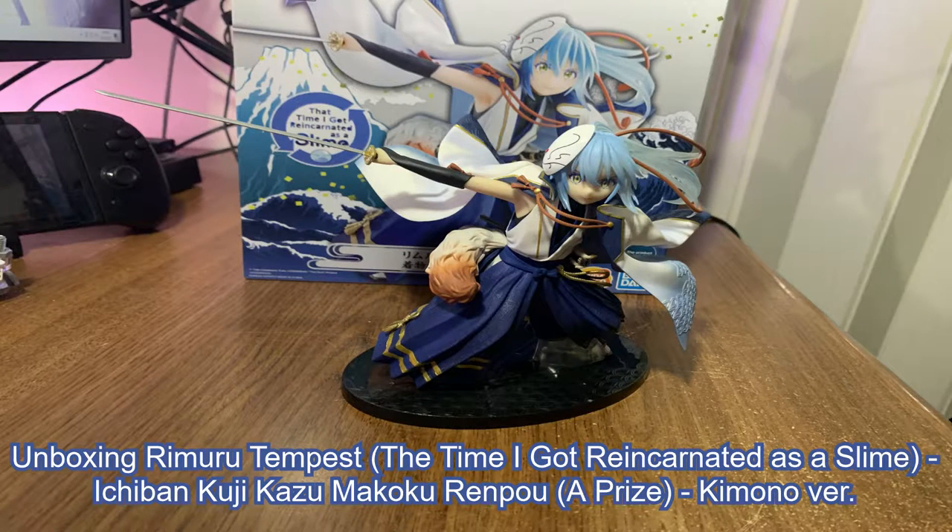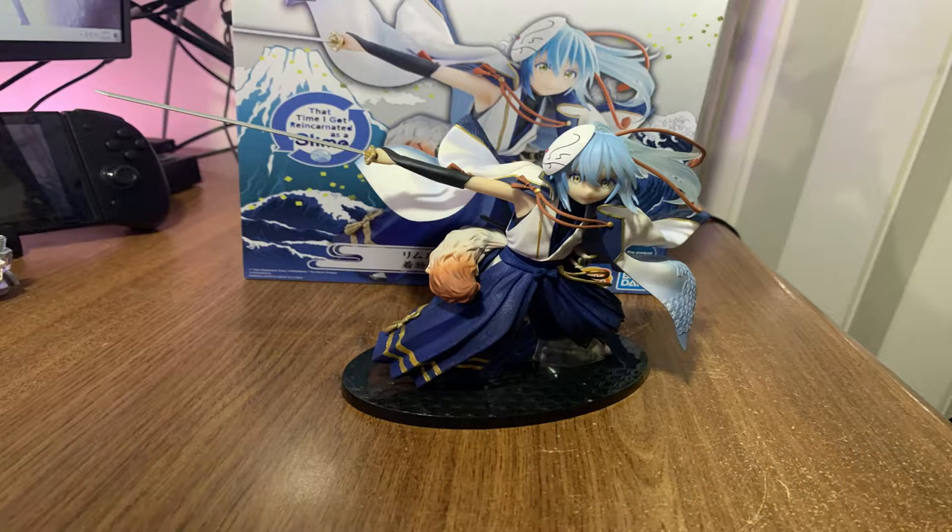Hello YouTube, Trantech here from Trantech Hobbies. Today I'm bringing you an unboxing video of Rimuru Tempest from the anime 'That Time I Got Reincarnated as a Slime.' This is a prize figure by Bandai.